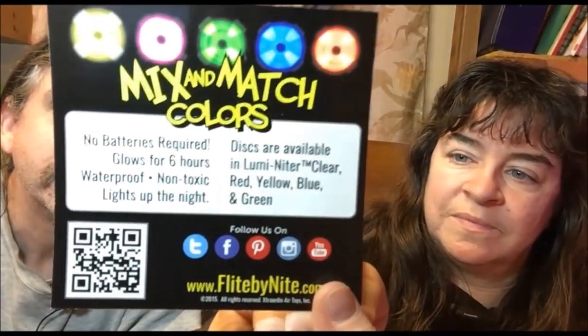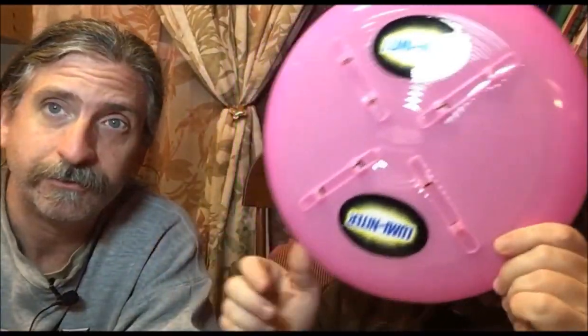As you can see, we're reviewing a flying disc — a Luminator. This operates with glow sticks. We have a package of glow sticks here. These are easy-to-use, waterproof, non-toxic glow sticks.